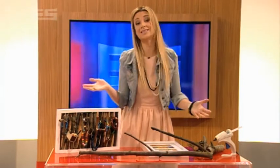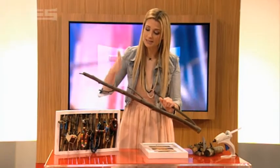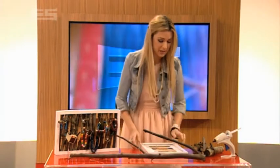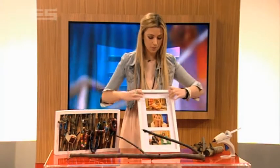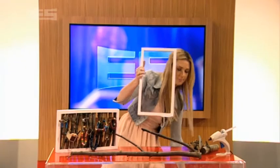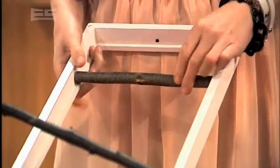First of all, you need some sticks, which come from a massive branch. So you grab a branch and you simply cut the sticks to the size you want. The size we want today needs to fit into this frame, so what I do is I just pop this out. Don't need that anymore. And once our sticks have been cut to size, they just slot in there like that.